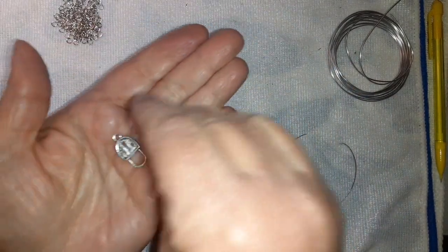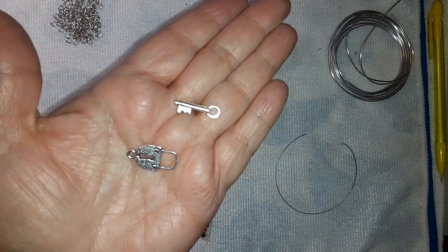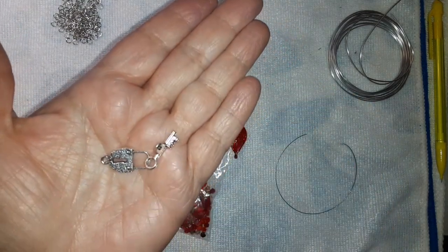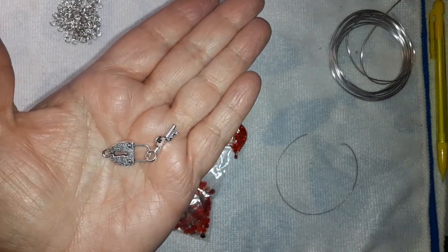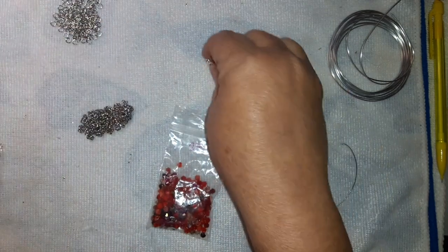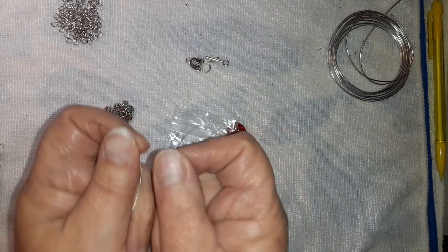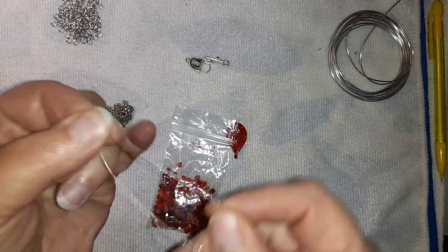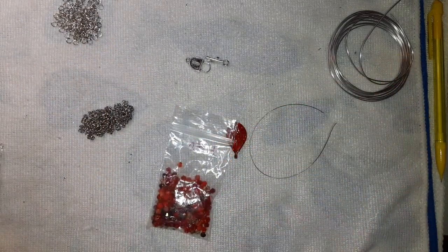I'm also going to be using a lock and key toggle clasp. I'm not going to put it behind the neck — watch and see what I do with this, I think you'll like it. I am no good with doing this, but bear with me. I'm terrible with using those, but I'm going to do it.